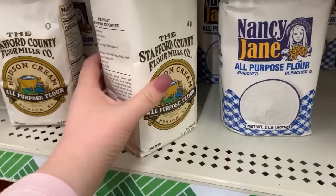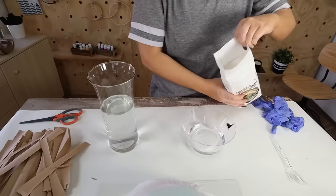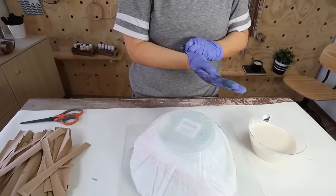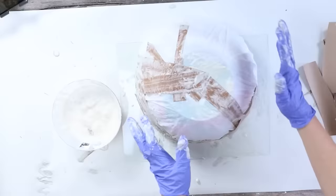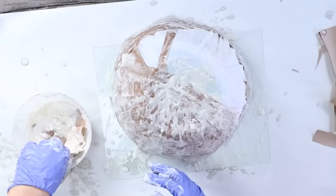Next, I'll create the paper mache paste by mixing flour with water to a thin consistency. I started placing my strips onto the bowl by dipping them into the paste, wringing off any excess, and adding them to the outside of the bowl. I started down at the base, wrapped them around the edges, and finished it off at the top.